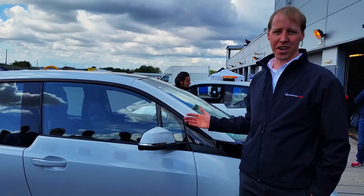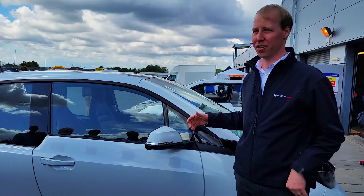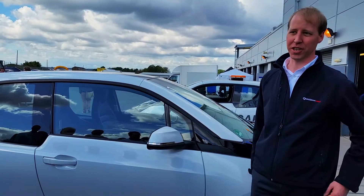It takes range anxiety out of the vehicle, allows the car always to be full — jump out in the middle of the night if you want to drive to the dairy or something, the car's ready to go.